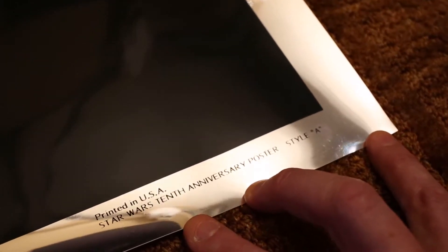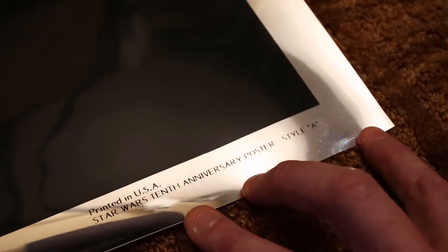That's pretty much all there is to this poster. As you can see, it's very reflective. When I move it at all, it just glistens and shines. It's very hard to photograph, but I hope you enjoyed it and thanks for tuning in.